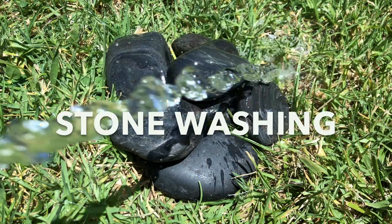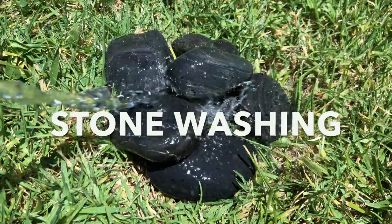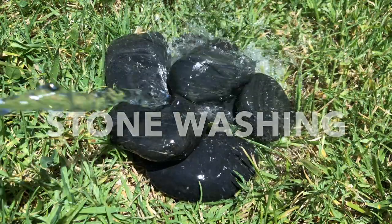Stonewashing. Am I doing it right? Who knows? All that and more on today's episode of I Make Things.